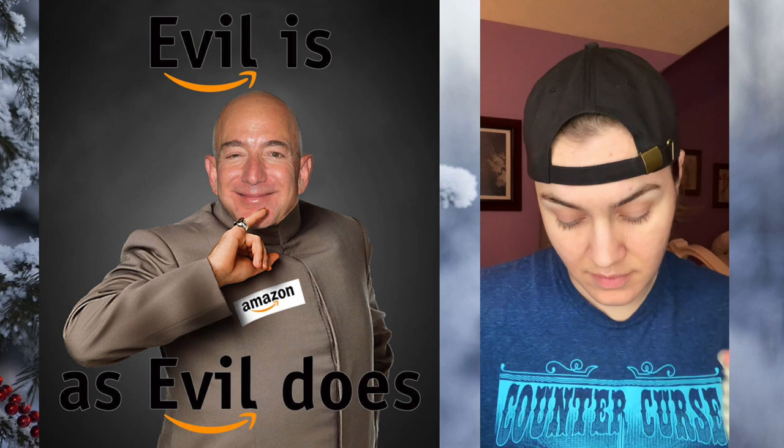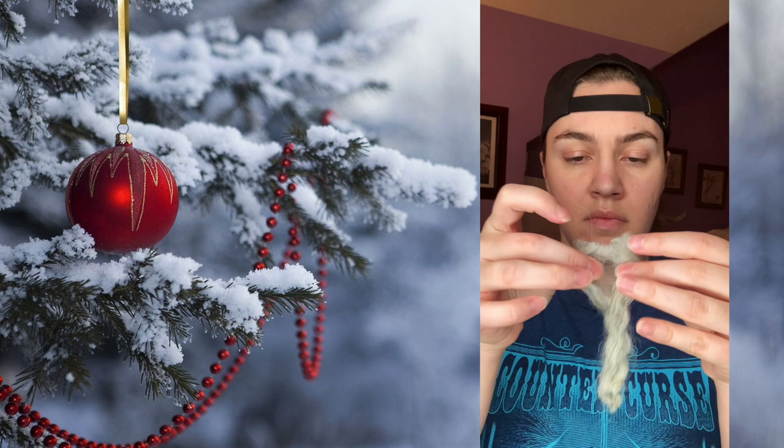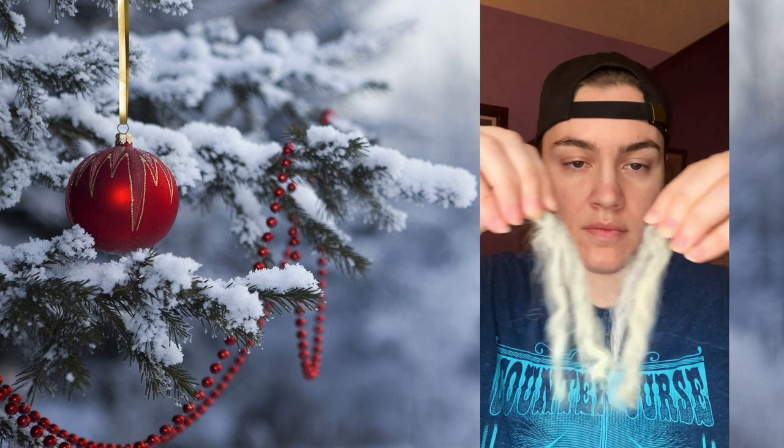To start off you're going to take the crepe hair that you got from Amazon or something and you're going to stretch it out to about the length that you're going to want to use. Once you do that you'll cut it and you'll start pulling the pieces apart like I'm doing here. It's messy and annoying.